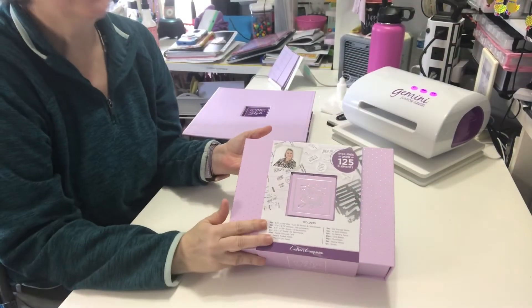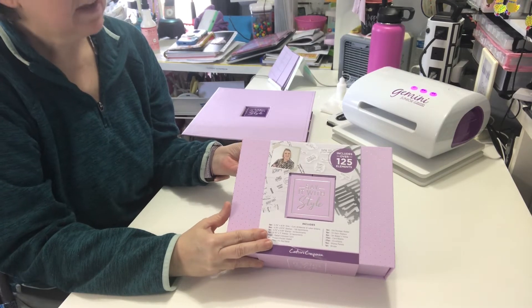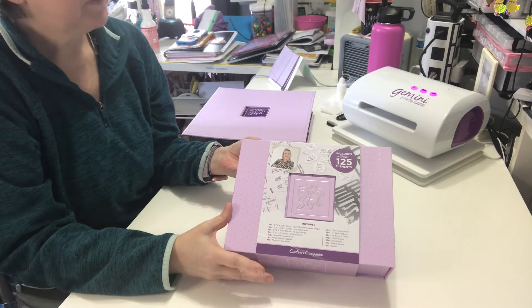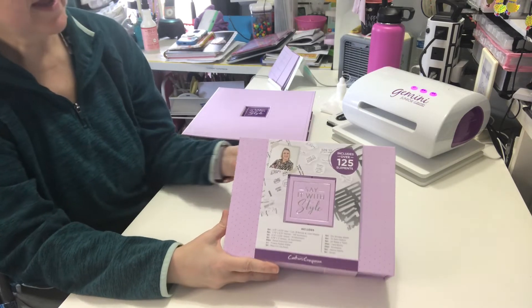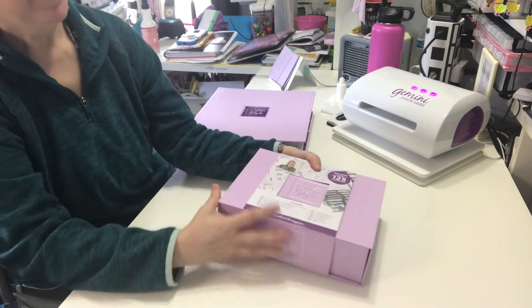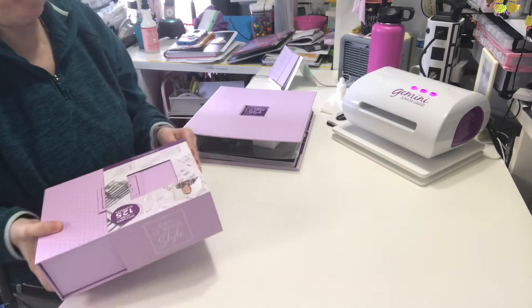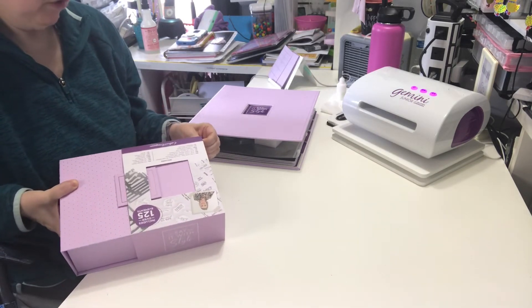I'm going to open this on camera and flip through the binder while I'm here. This is the Crafter's Companion Say It With Style bundle. It was the HSN Today's Special on Craft Day. I debated whether to order, and it stayed as a Today's Special for a couple days, so I bought it on the last day — March 31st.